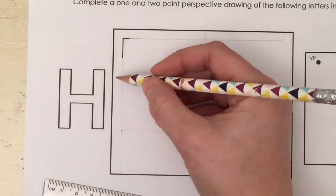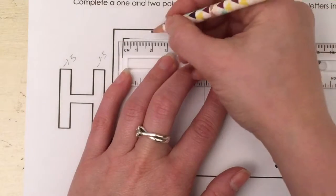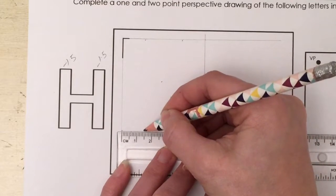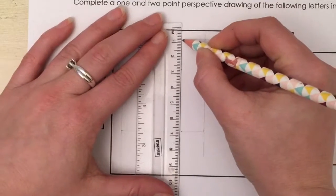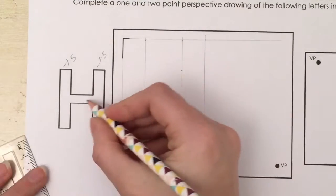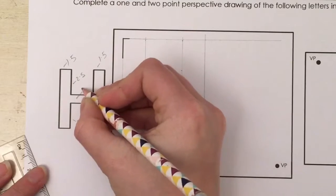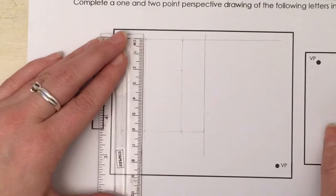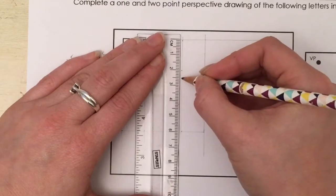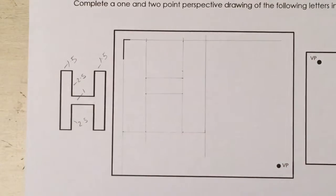The two verticals of the H are going to be one and a half centimeters in width. To do that, measure in from both sides one and a half centimeters at the top and at the bottom, then match these up and draw a very faint guideline going straight down. The bar across is in the middle of the H, so the sections above and below are two and a half centimeters each, making the bar one centimeter. Come down two and a half from the top and two and a half up from the bottom, then match these up and draw a faint guideline going across.